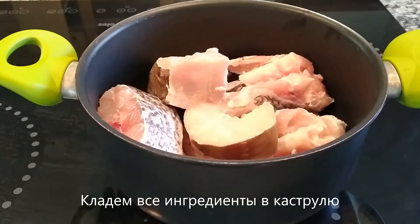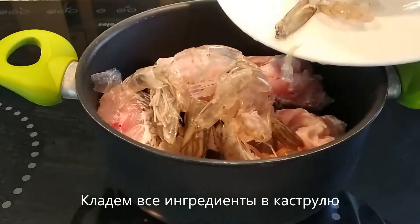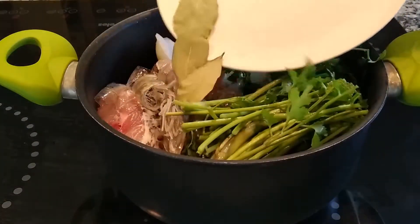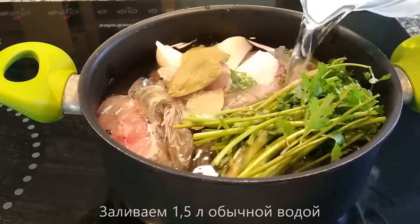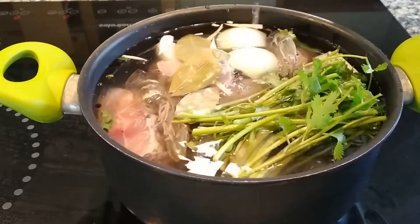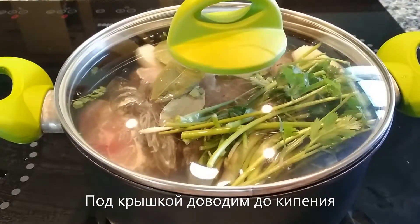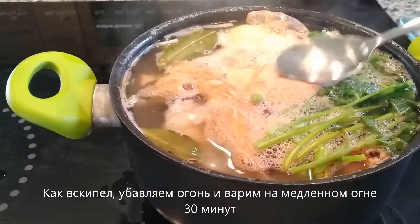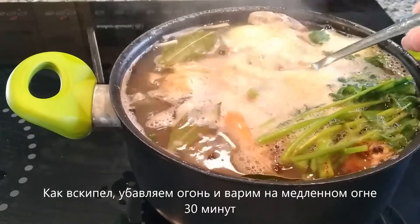Put all the ingredients you have so far in a pot — get the biggest and heaviest pot that you have. Then add one and a half liters of cold water, cover with a lid, and bring it to a boil on high heat. Once it comes to a boil, lower the heat and let the stock simmer on low heat for about 30 minutes.